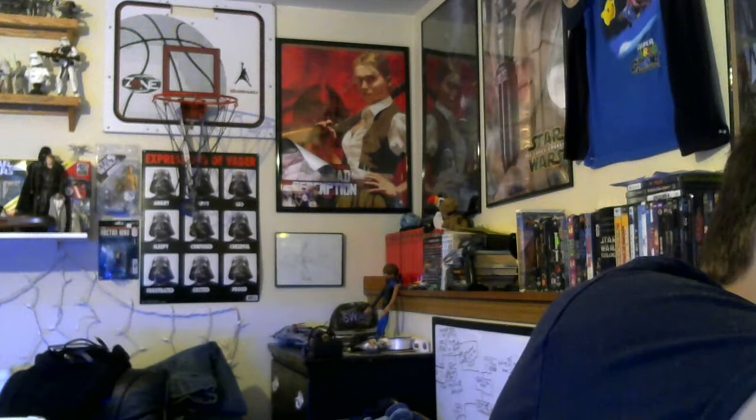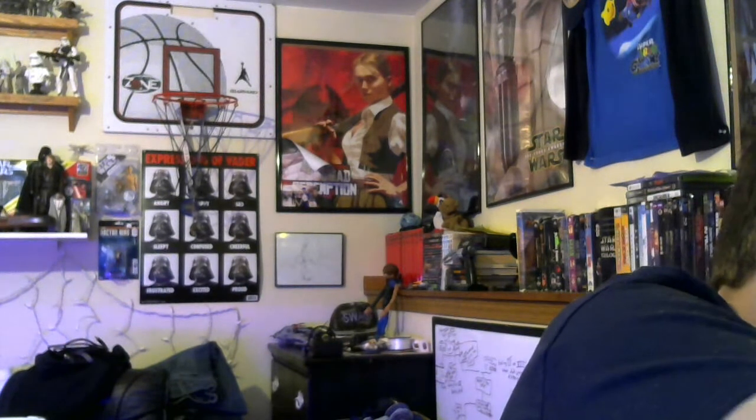He's got the same articulation as other 6-inch figures. I don't know how well you can tell on the webcam because I'm doing this on my desk, but he's really detailed — the webcam doesn't pick it up that well, but the whole throne is detailed and it's very nice. I really like it. Now all I need is a Kylo Ren unmasked so I can recreate the scene from The Last Jedi.